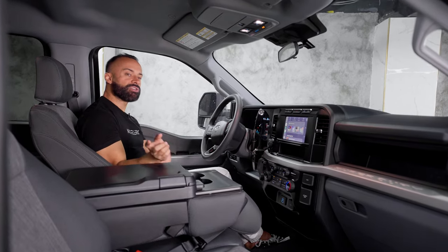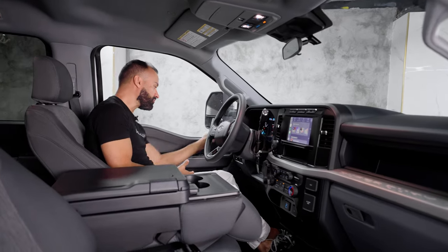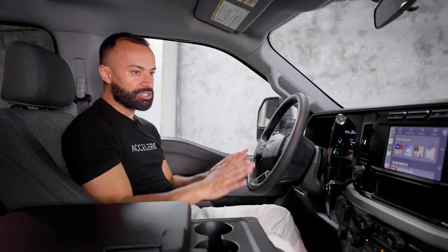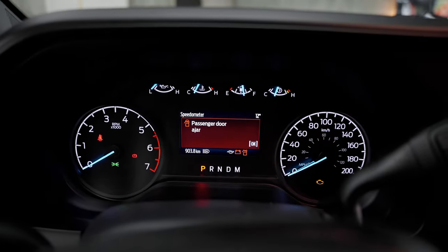You have automatic windows on the front two doors only — the backs are manual. Of course, you can lock and unlock your doors. Pretty straightforward door panel that's been around for a long time. When I move into the dash, it's a little bit more squared off, but nothing changing except for big old analog dials.